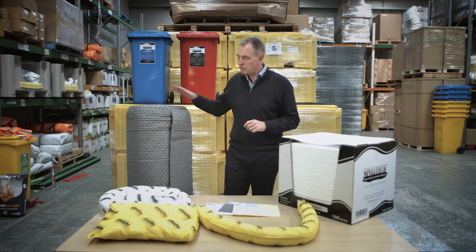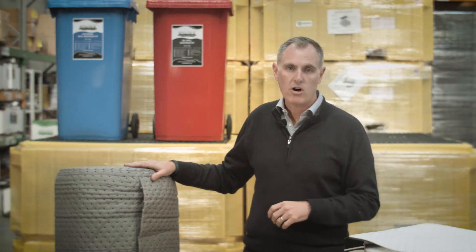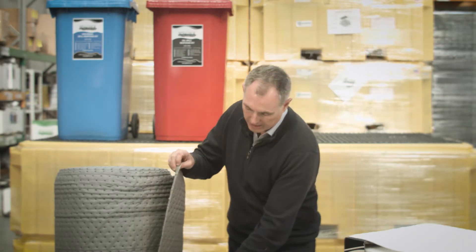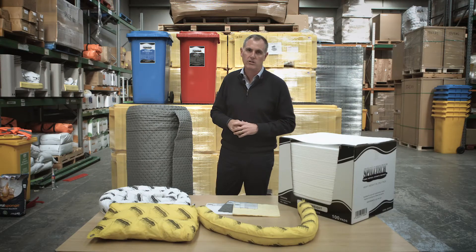We also do the pads in large rolls. These are very handy when you have a significant spill you need to address. They are 40 metres long, 90 millimetres wide, with perforations at 30 and 60 centimetres, as well as every 25 centimetres along the length, so you can simply tear off the size that you need.